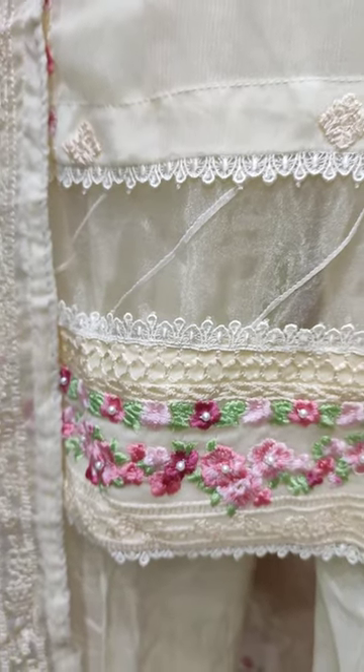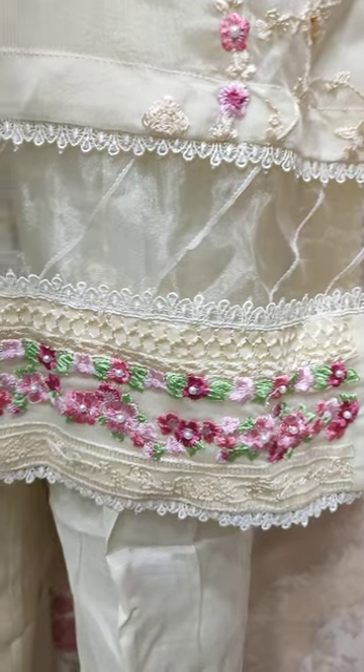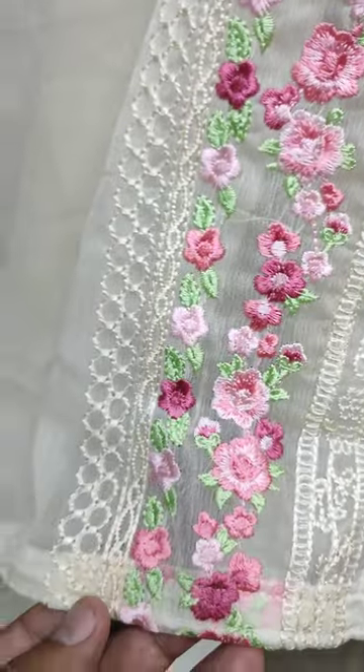This is a beautiful stitching style. With cotton silk trousers. Chiffon is embroidered and ready to wear.